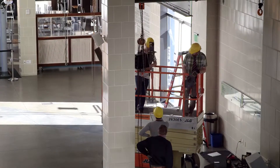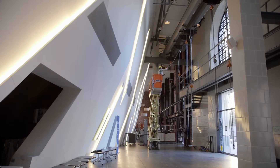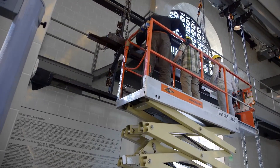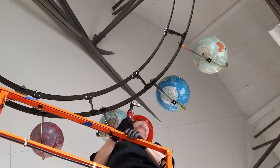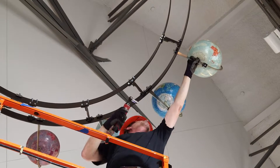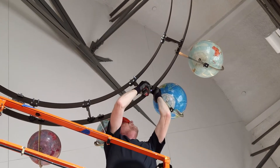The first order of business was to get up the short beams which were three to four feet and they're custom made. And once we get all of those up we can use those to hoist up the sections of the track. And then once we get all the sections of the track up we can bolt them together and then we have our base for the other decorative elements.